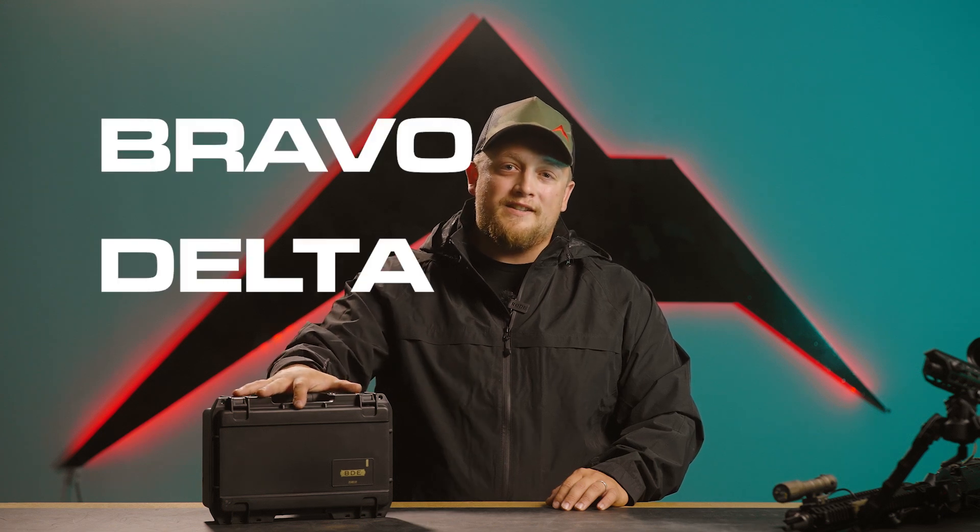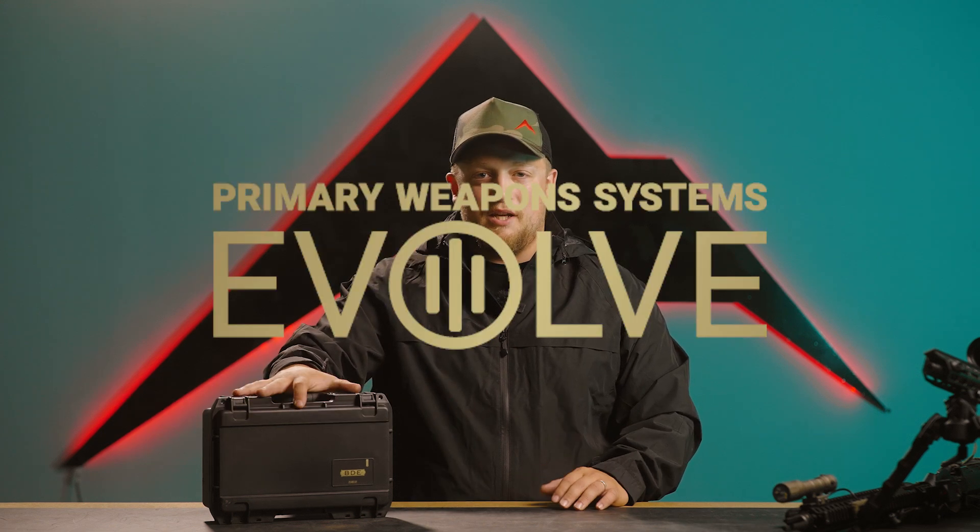How's it going everybody? This is Aaron Jolly back with Rainier Arms. Today we're going to be talking about the BDE suppressor — that is the Bravo Delta Echo suppressor from PWS.